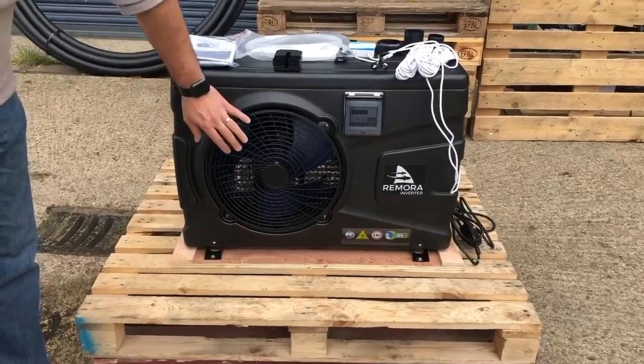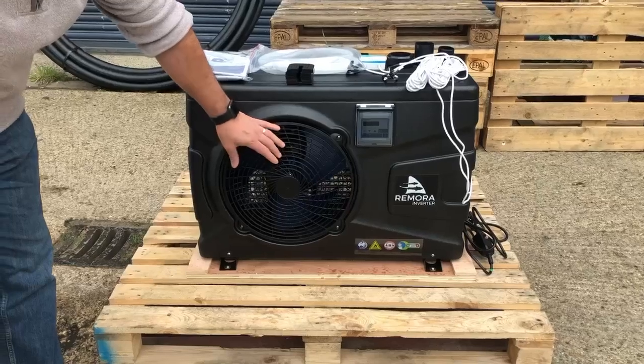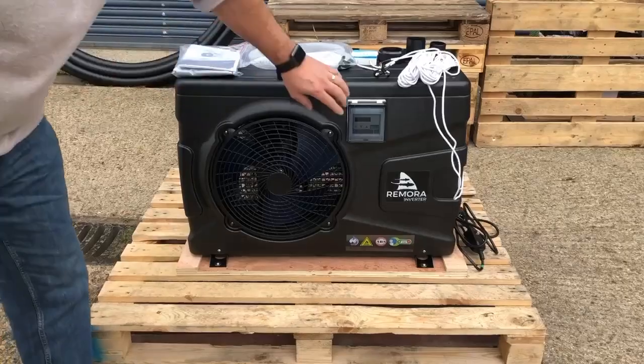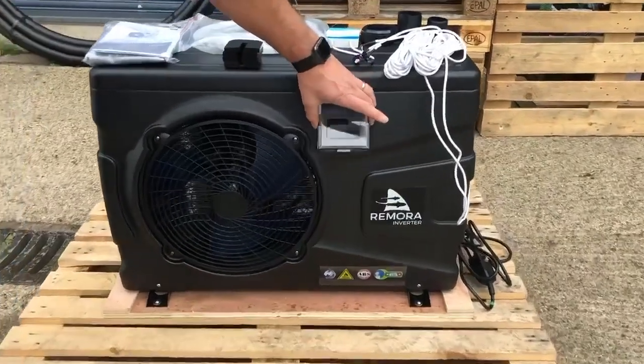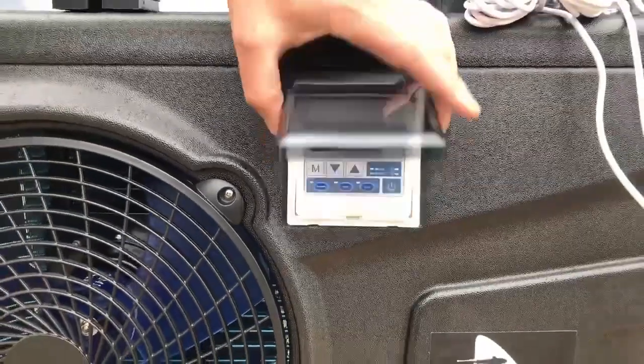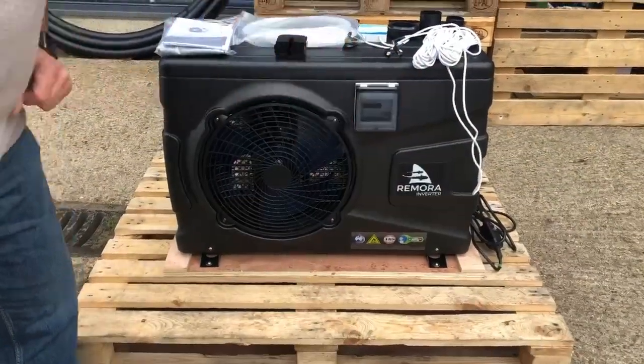We have a fan with an opening here, and that's to allow the refrigerated air to expel from the unit. We have the LCD display which is inside a cover to keep it dry, and we have the controllers — we'll show you the two different controllers in a different video.